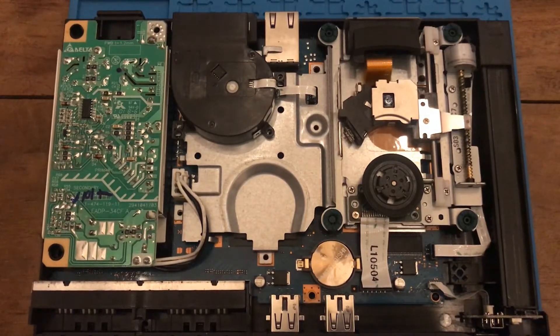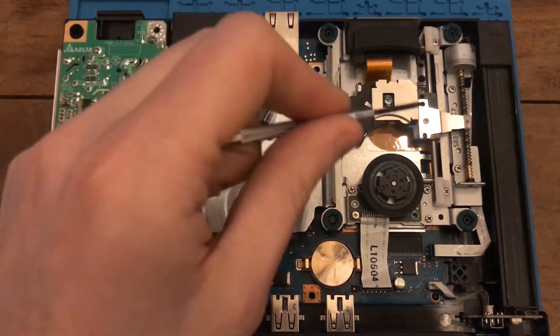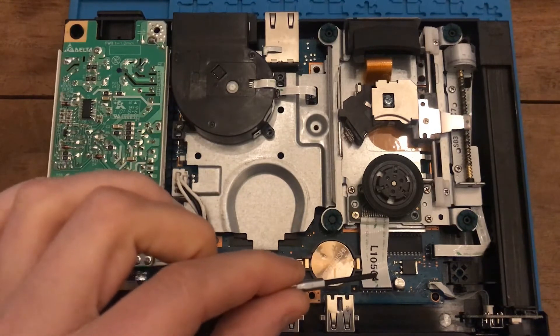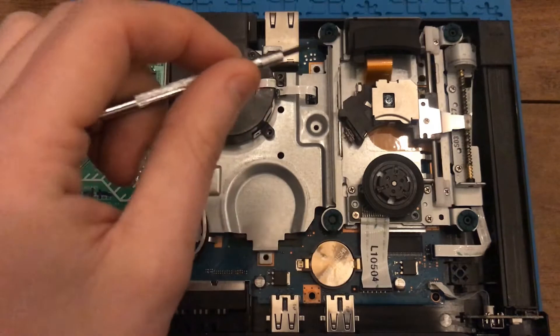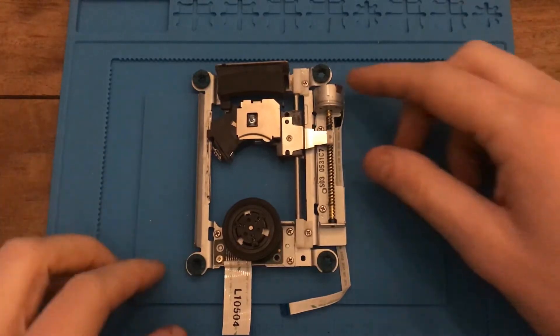This is the interior of the PS2. The layout looks slightly different versus the more regular, more common slimlines, but this is going to be straightforward. We're really interested in just this part – I can lift the bracket out from the socket. I'll need to detach this ribbon cable, that one, and the one underneath, and then I have full access.